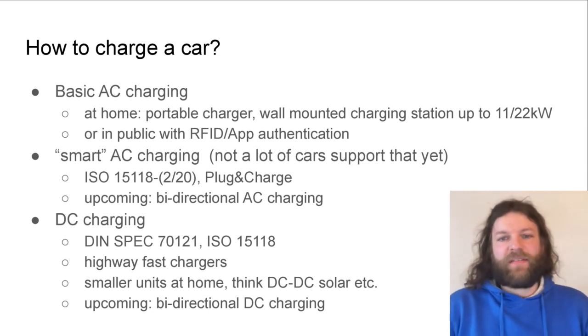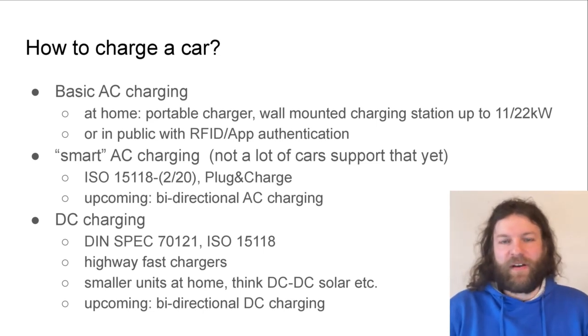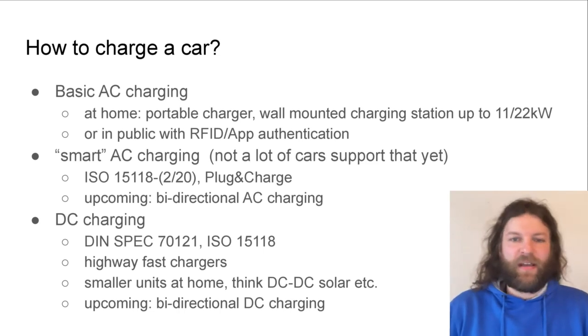Also something people will be most familiar with is DC charging using the DIN Spec and the ISO norm. These are usually the big highway fast chargers where you can charge with up to 200–300 kilowatts, but there are also smaller units for the home — think about DC-DC solar systems. And also very exciting is upcoming bidirectional DC charging, taking energy back out of the car.